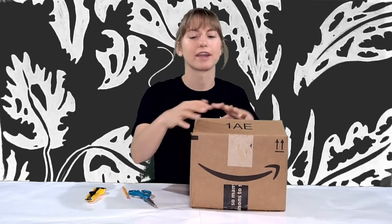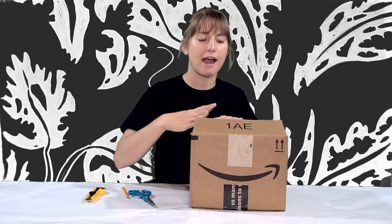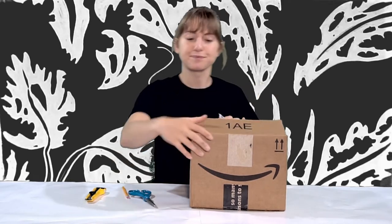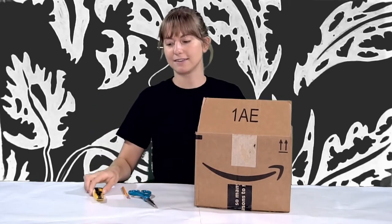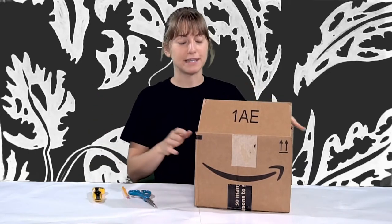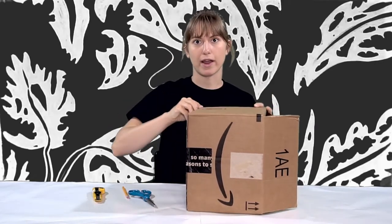The next step is we're going to cut out the back of our box so that we can have our hands inside to work. Also, if you want to illuminate your cranky, you can shine light from behind onto your cranky screen. Scissors or box cutter, and be careful. I'm just going to cut out the entirety of this back square.